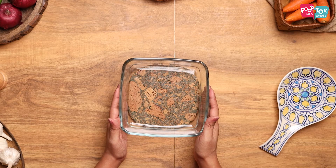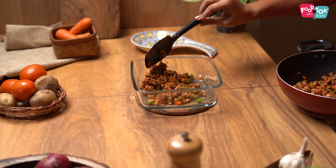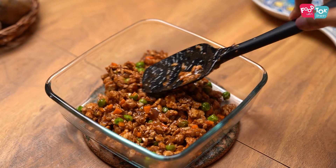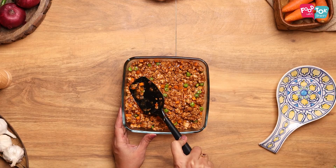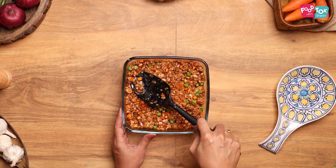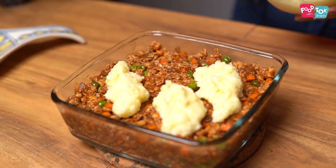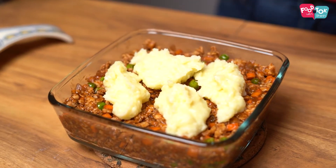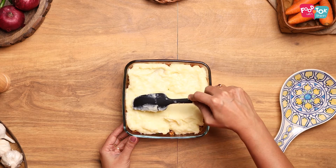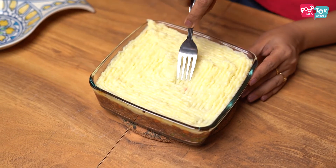To assemble the shepherd's pie, I've taken a seven inch glass dish. Add the minced meat filling to the bottom, and then top it up with the mashed potatoes. You can use a fork and make some design on top as well.